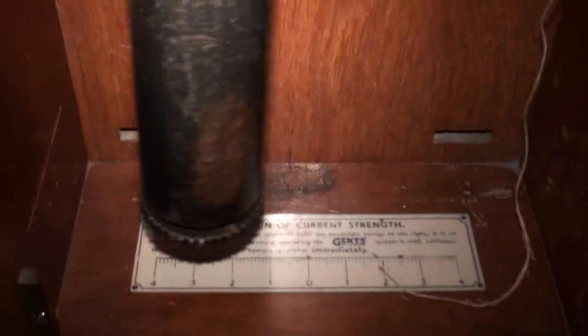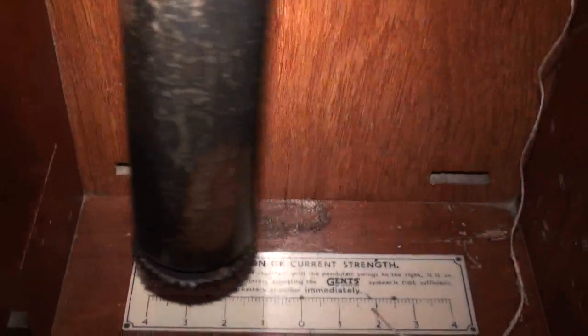Invar pendulum rod. And then of course if you were using batteries, here's a scale down here that shows you when the pendulum swing is decreasing and when you need to replace the batteries.